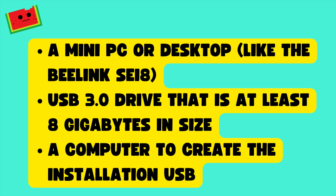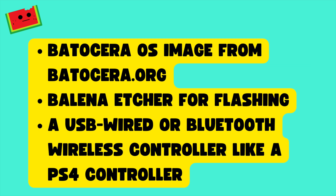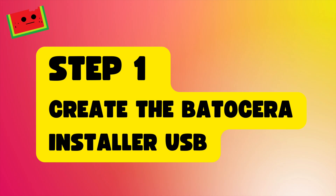What you'll need for this project: a mini PC or desktop like the B-Link SEI 8, a USB 3 drive that is at least 8GB in size, a computer to create the installation USB, the Batocera OS image from Batocera.org, Balena Etcher for flashing, and a USB wired or Bluetooth wireless controller like a PS4 controller.